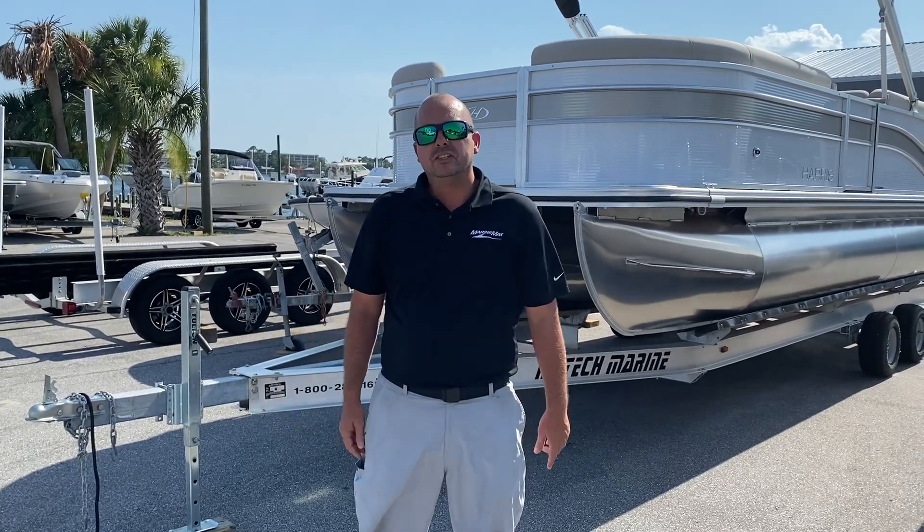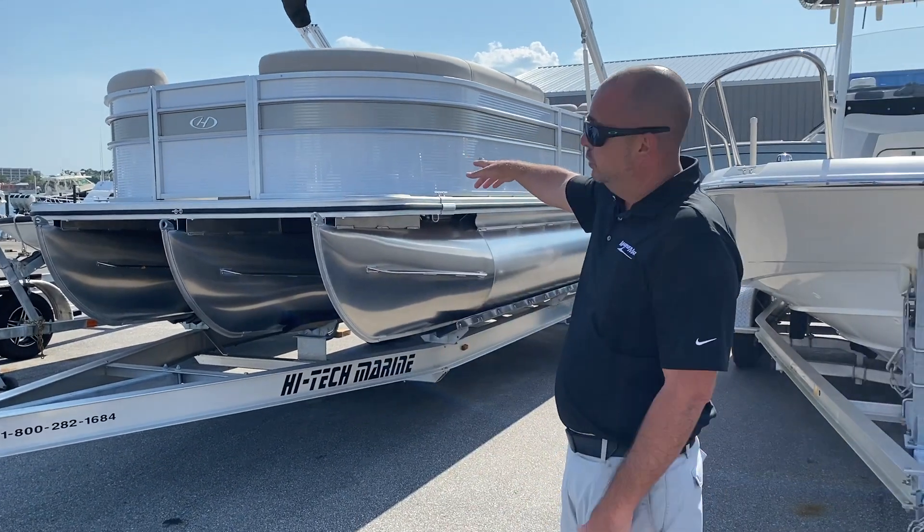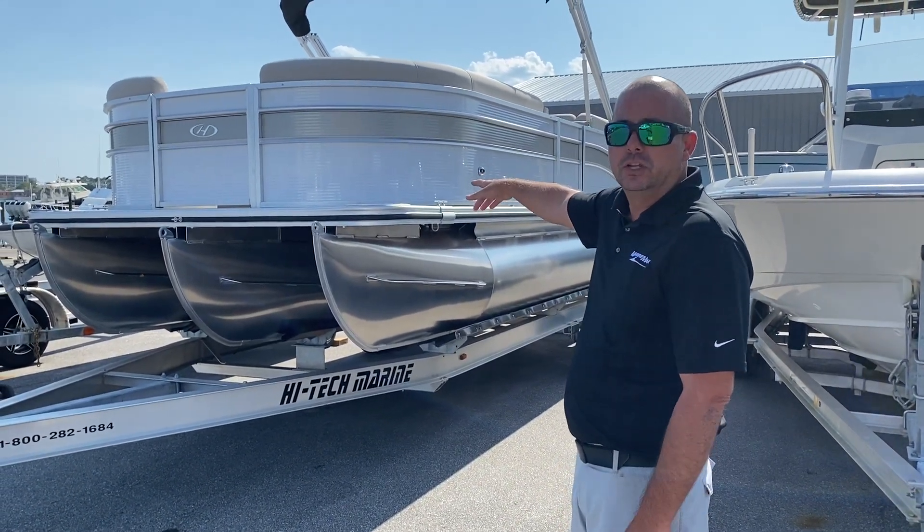Hello, welcome to Marine Max in Fort Walton Beach. I'm Jay and today I'm going to be walking you through a very nice new addition to our lot, a Harris 230 Cruiser.